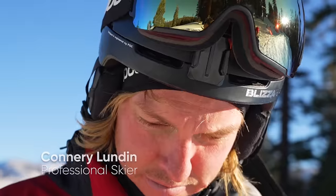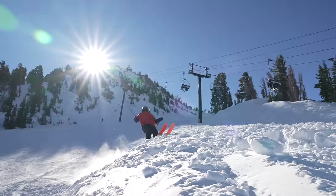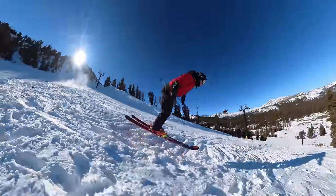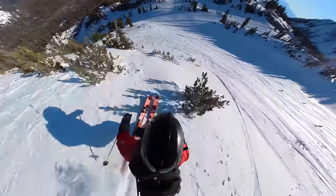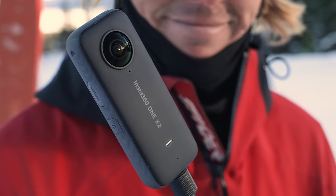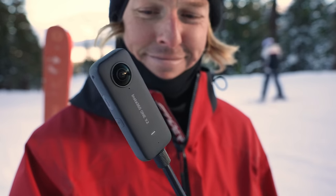Hey, I'm pro skier Connery Lundeen. When I'm skiing, I just want to focus on the ride, not on the camera angles. Today, I'm going to show you how to get shots like this using just the invisible selfie stick, the Insta360 ONE X2, and a regular backpack.